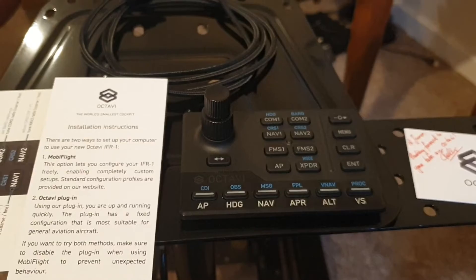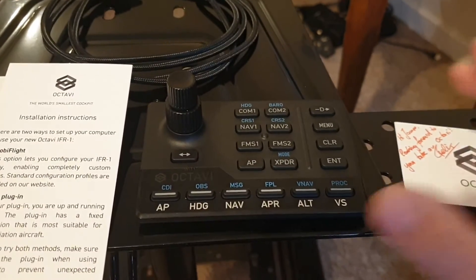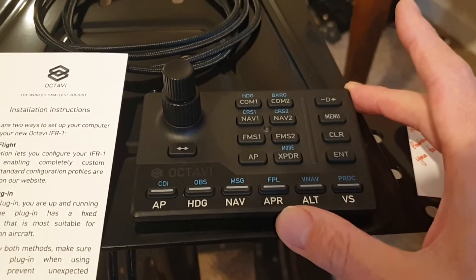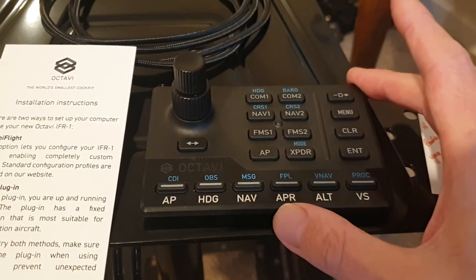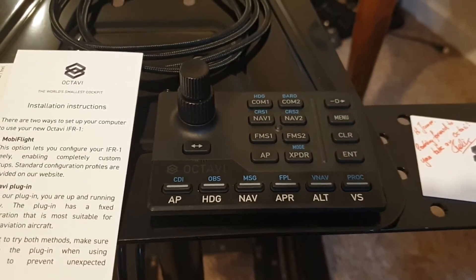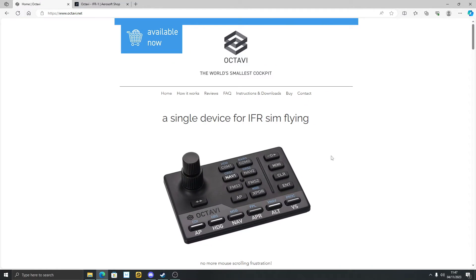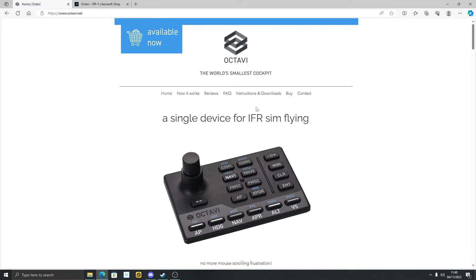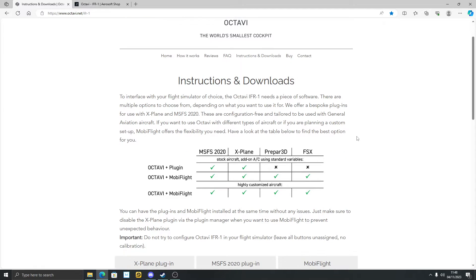What I'll do now is show you how to get this up and running. If you were to buy this — and the original batch that he built sold out so quickly that he's struggling to keep up with demand — I'm going to show you how you would install this and get it working in Microsoft Flight Sim. This is the home page and I'm going to link this down in the description. If you scroll down you can order yours from Aerosoft.com — they partner with Aerosoft. On this page you can go to Instructions and Downloads. Now there are two ways to use this.